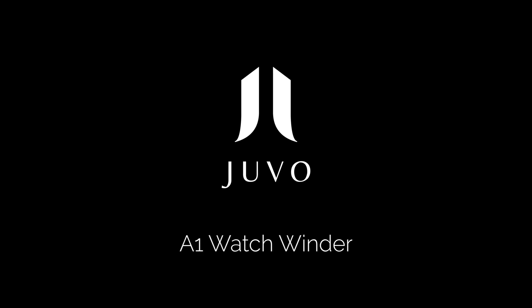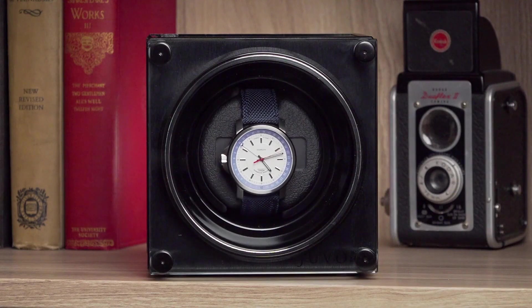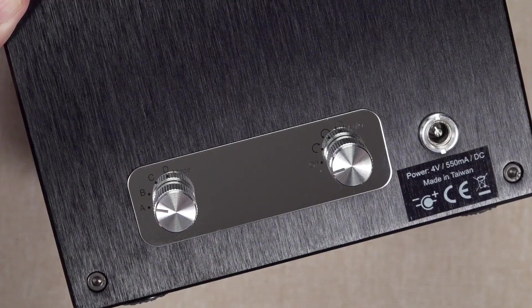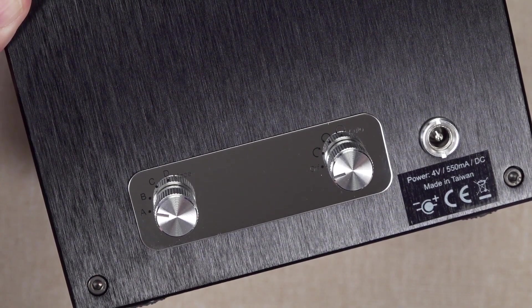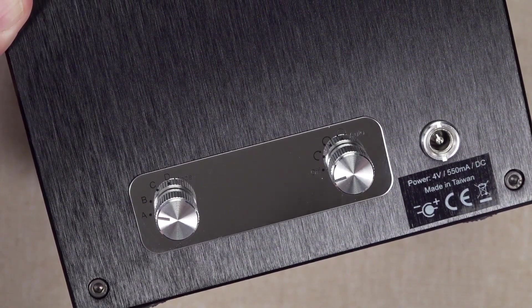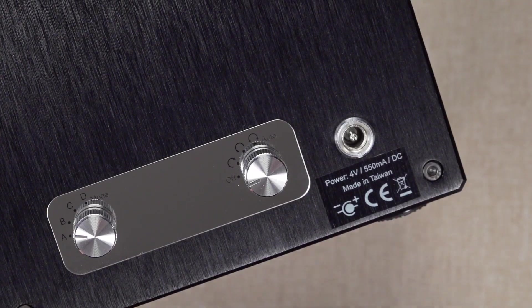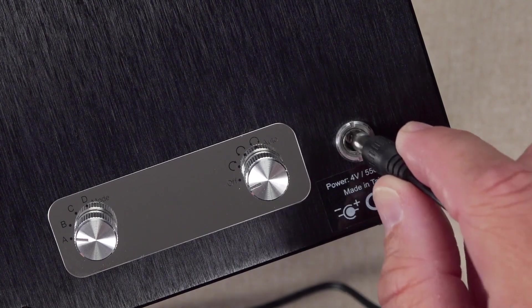I'd like to take a few minutes to discuss the operating procedures of the Juvo A1 watch winder. The Juvo A1 winder can be operated with either batteries or AC power via the adapter. The adapter plugs into the adapter port on the back of the winder.